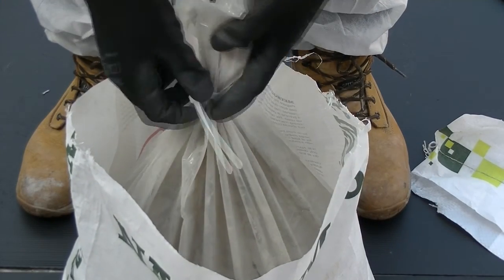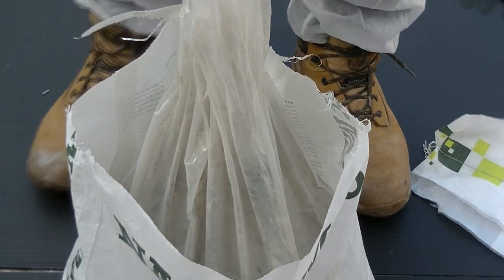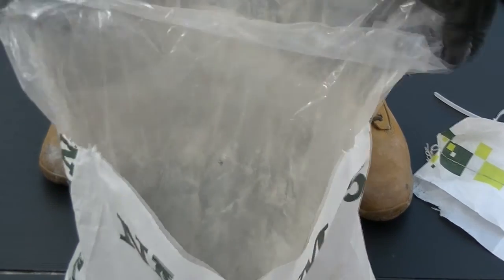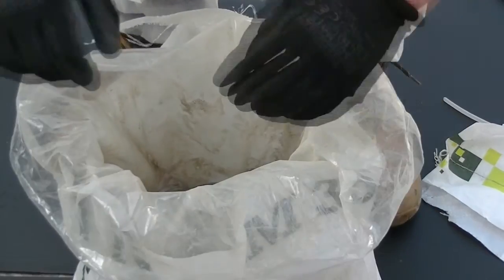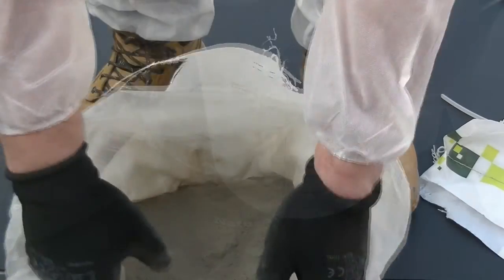The inner bag is sealed with a reusable pull tie which can be saved and used to seal the bag for part mixers. All Natural Cement packaging is fully recyclable.